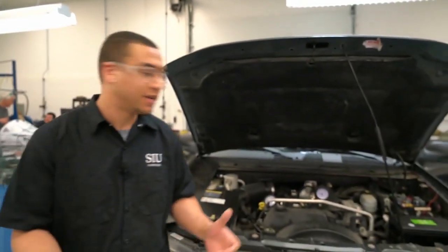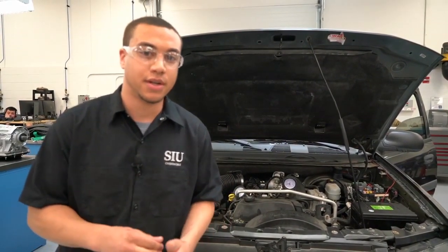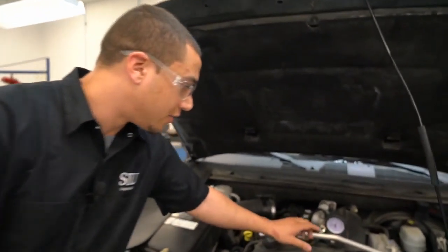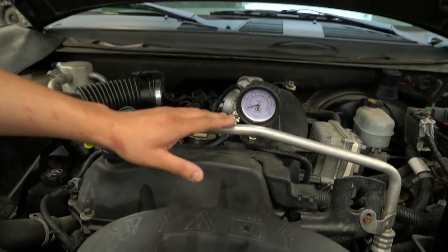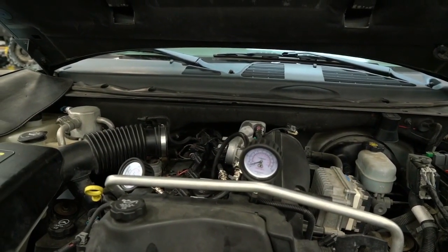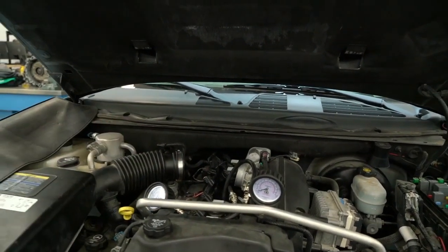As you can hear and tell, our engine here is not sounding like it should. It's not all the same as you're cranking over. A few things to note when you are doing a compression test: as you are cranking your engine over, you're going to see your needle bump. If your first bump is low but then your other bumps are building compression as you're going, you know that your cylinders aren't sealing as they should. But if your first bump is the same as the bumps after, you know your cylinder is good.